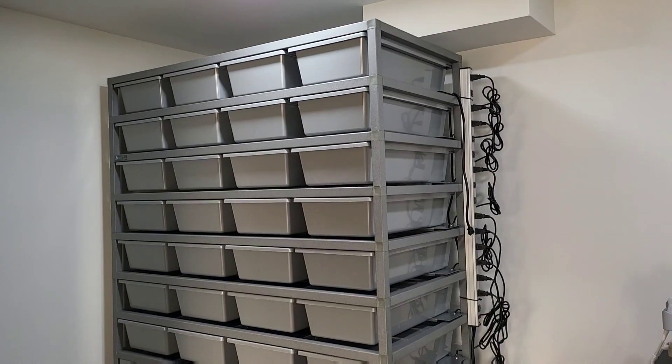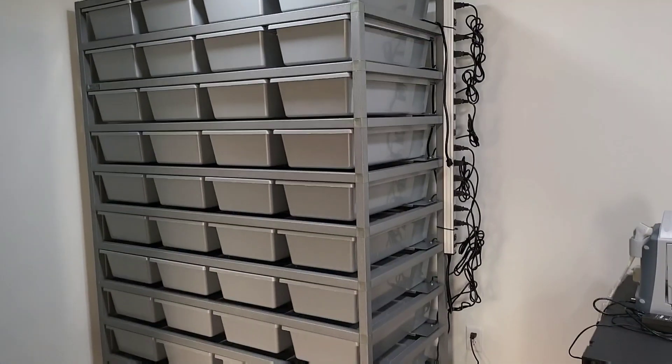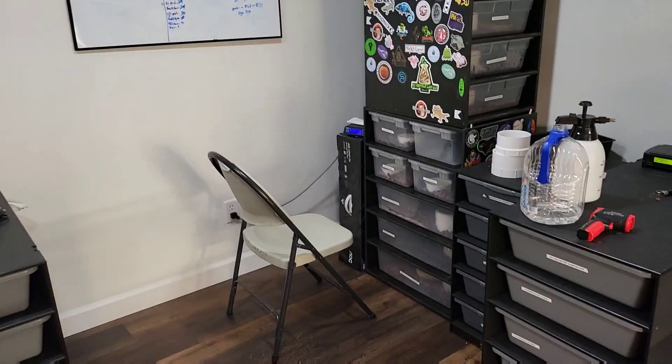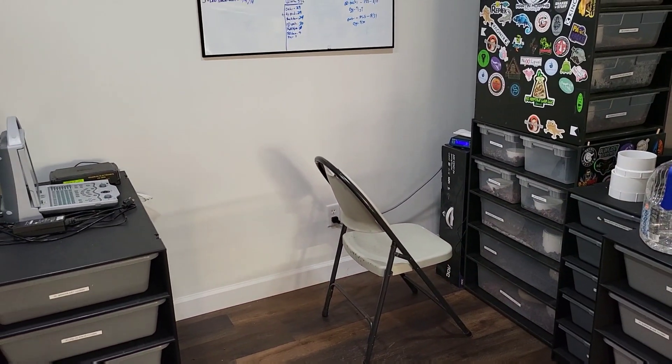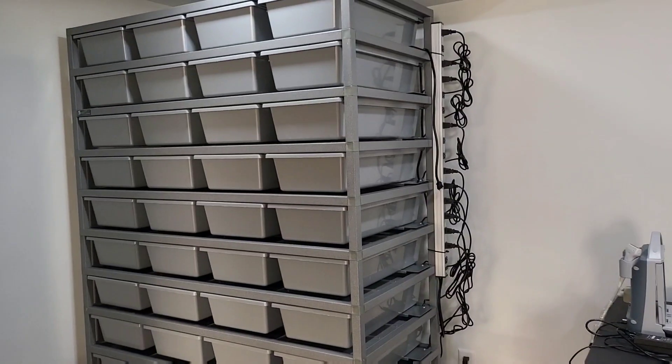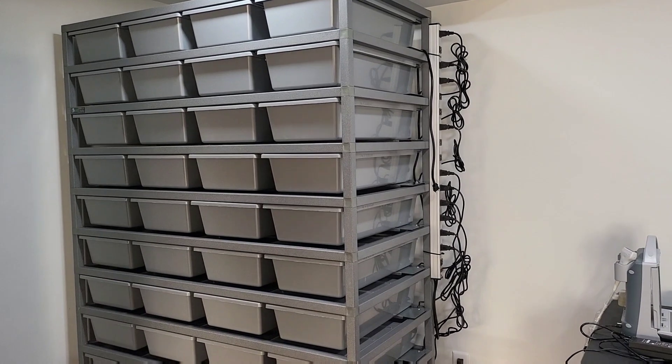There's enough room right there to slide the tubs out. So now we'll be able to condense a lot of the snakes that are in these multiple racks — they each have their own thermostat, some thermostats run two of them. But we'll be able to condense the majority of them over into here and run off one thermostat.